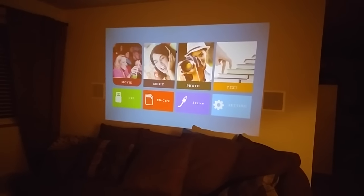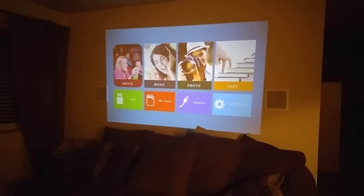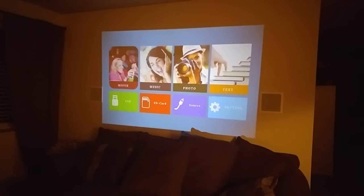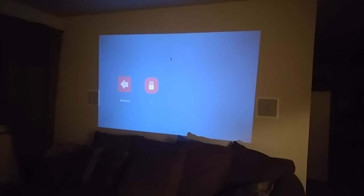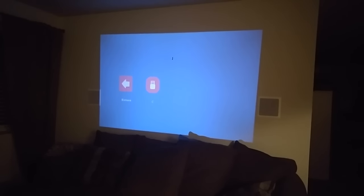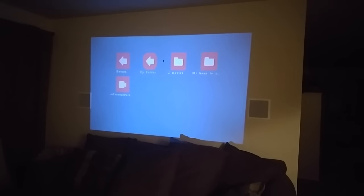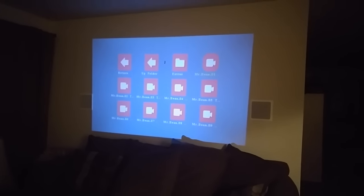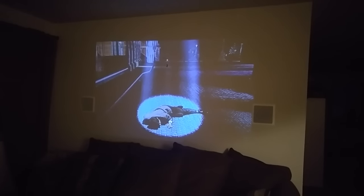We have a movie on a jump drive that Jeff is going to plug in. To navigate, you can go to USB, or if you're putting in an SD card you can click on 'movie' and it will go right to the USB, which is nice. You can navigate your USB if you've got a lot of files. We're going to watch Mr. Bean — it's a dark show at the beginning, so we'll let it start up.